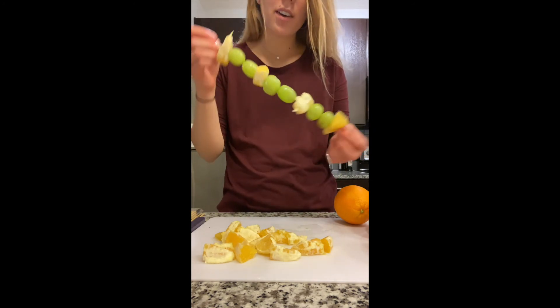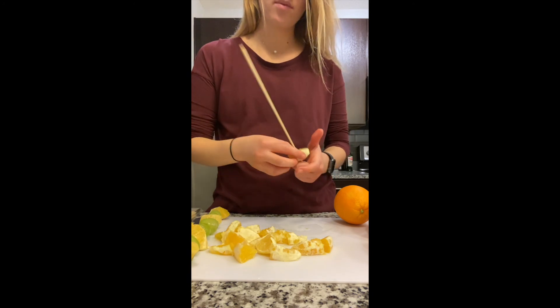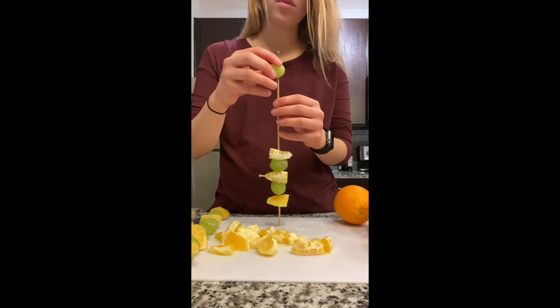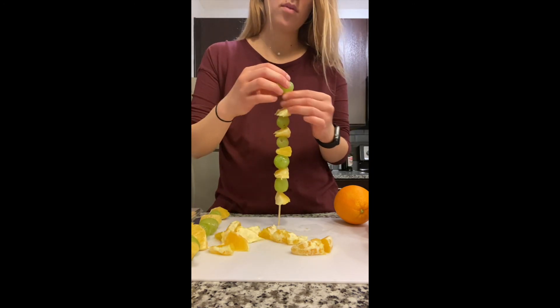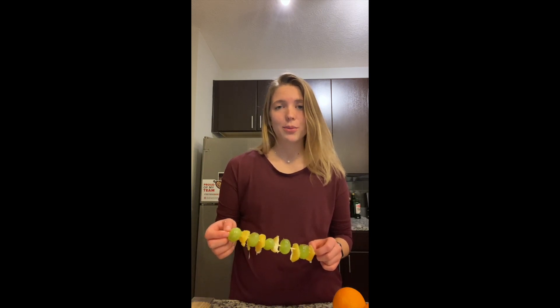And here we have our fruit kebab. I'm going to make a few more now. Now we have all of our fruit kebabs. You can either eat the fruit kebabs right away or store them in the refrigerator until you're ready to eat them. It's important to store any cold food in the refrigerator to keep any germs from growing.